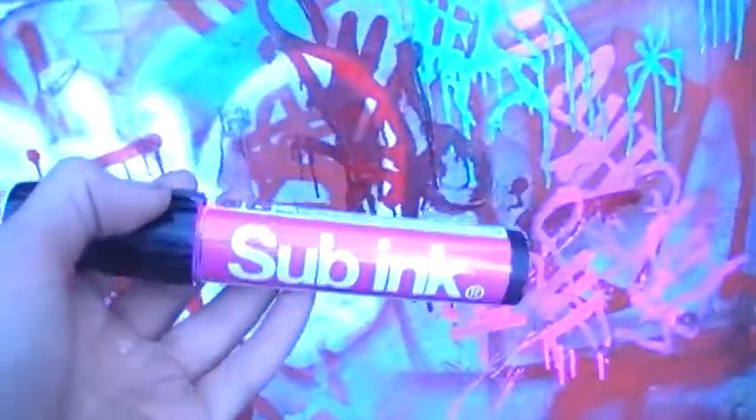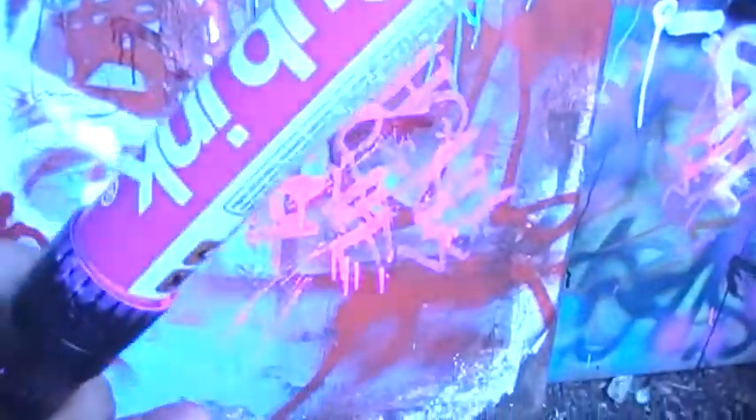Hey guys, I'm just doing a quick review for a Sub Ink marker, chisel tip, Filth Pink. It's a really good marker and you can get some really good effects and stuff out of it. So, getting to the review.